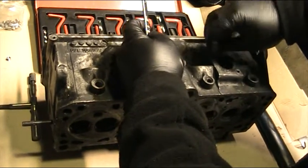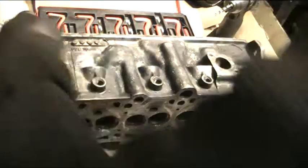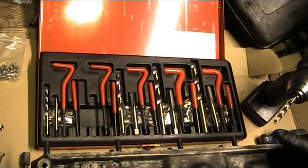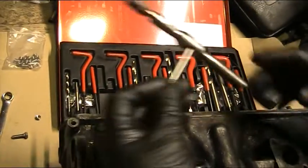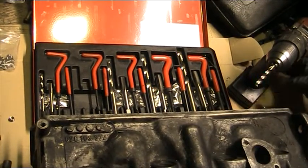We're going to do that now. This is the helicoil set — it comes with most of everything you need. You select your correct drill size, your correct helicoil, and your tap. The tap bar doesn't come with it, so we'll need that separately.